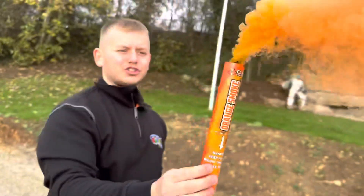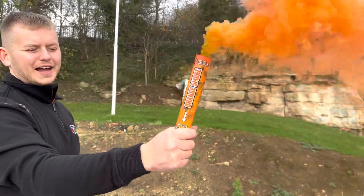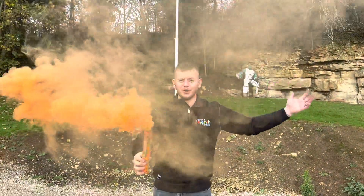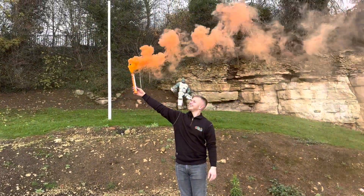These are super long lasting — they last about a minute and a half, maybe even a bit longer. Best thing is they are handheld; this handle here keeps nice and cool, it's not hot, you can hold it. You can of course put them down if you want.